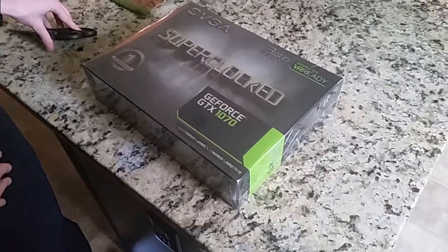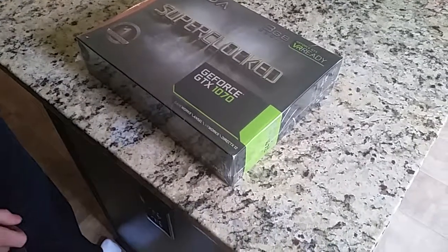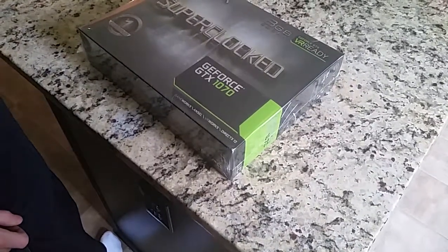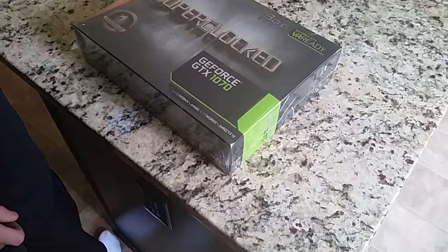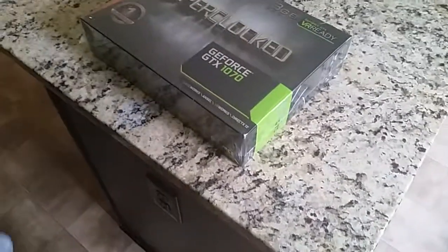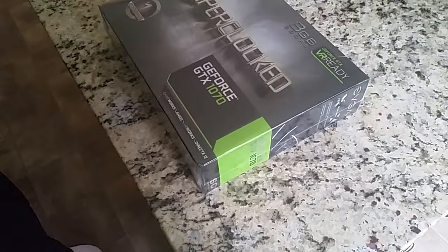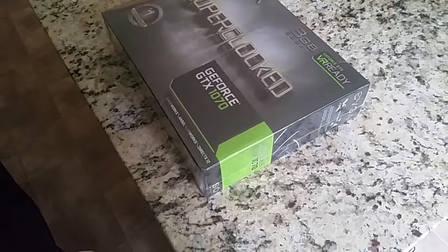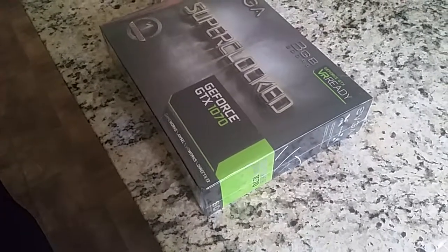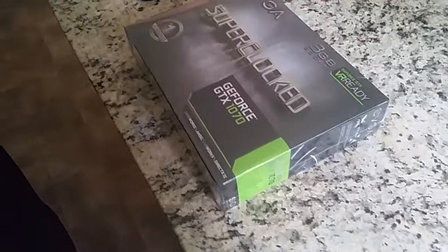Alright, YouTubers, this is an unboxing video for a GTX 1070. What's so special about that? It can play games at 1440p and a lot of FPS at 1080p. What about 4K? No. Are you kidding me? What good is this card then? We're going to need to upgrade again.